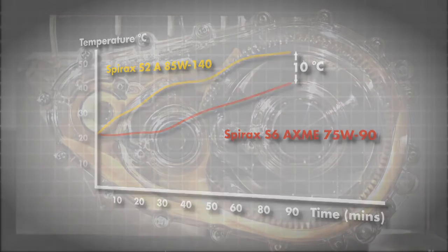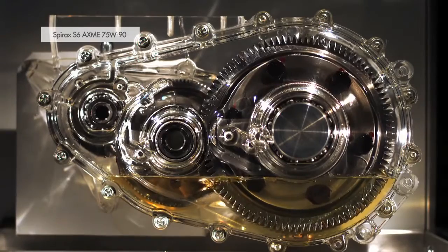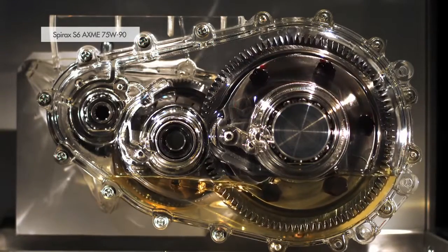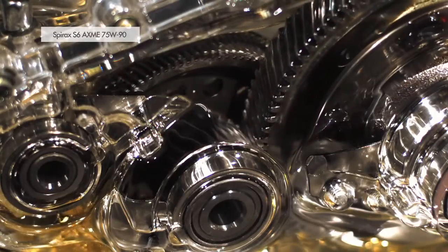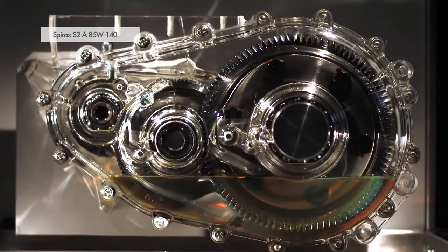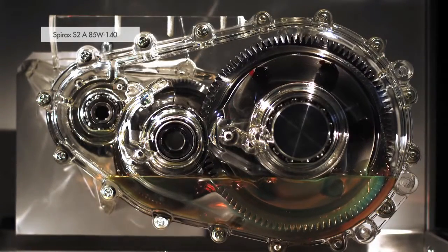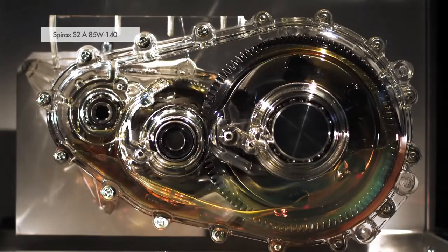Filming the Perspex gearbox with an ultra-high speed video camera enables oil flow visualization. Both the Spirax S6 AXME 75W-90 lubricant and the Spirax S2A 85W-140 lubricant adequately lubricate all the important parts of the gearbox from start-up in a very short time.